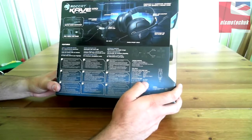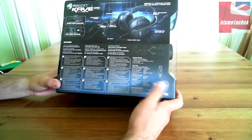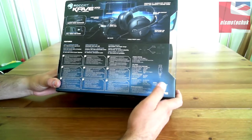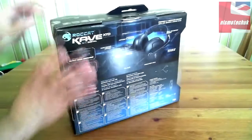Frequency response for the subwoofer is 20 to 100 Hz. Max input is 300 milliwatts. Driver diameter is 30mm. Microphone frequency response is 10 to 10,000 Hz. Driver diameter is 4 times 1.5mm. Sensitivity is 32 plus or minus 2 decibels. Impedance is 2.2 kilo ohms plus 15%. Directivity is omnidirectional. Cable length is 3.6 meters.